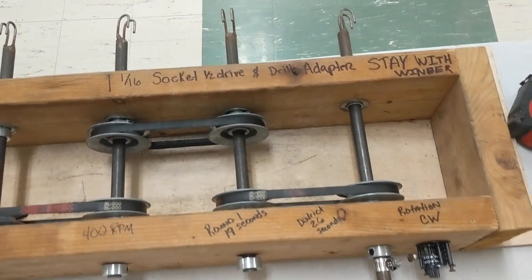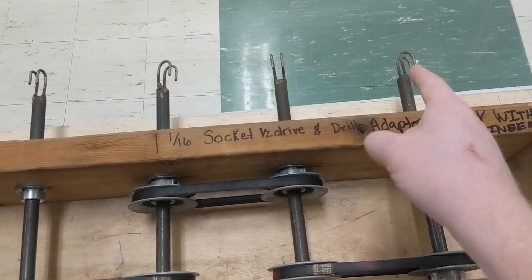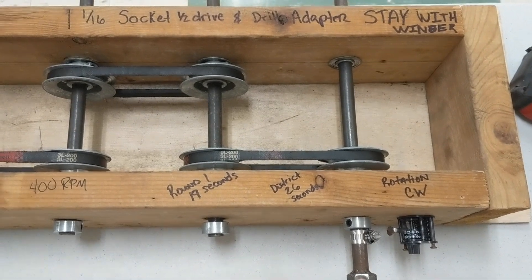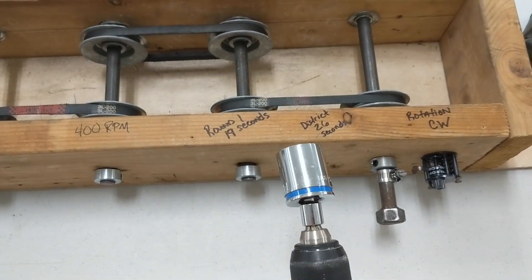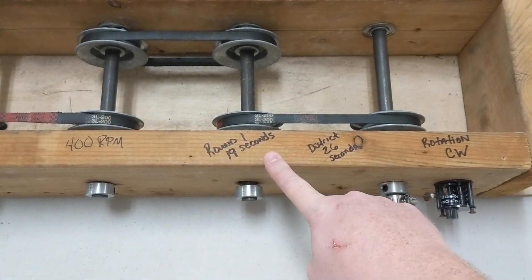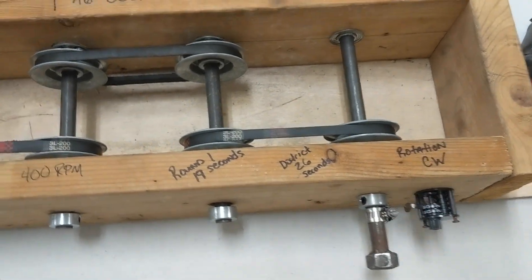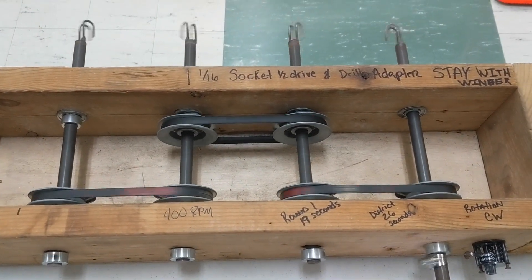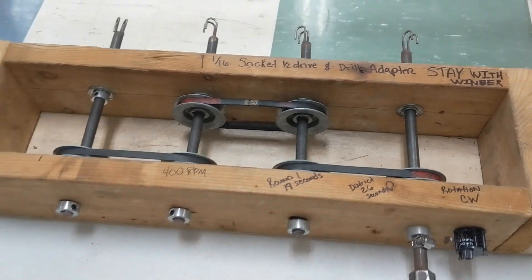We welded in a nut, and all these pieces I sourced from Tractor Supply. We got the little hooks welded on. Notice this is a one-and-sixteenth nut, so we've got it written on here. We've got a drill adapter and all that. We spin this at 400 RPM — round one goes for 19 seconds. Once we do district, we take it up to 26 seconds, rotating clockwise. They all spin at the same time.